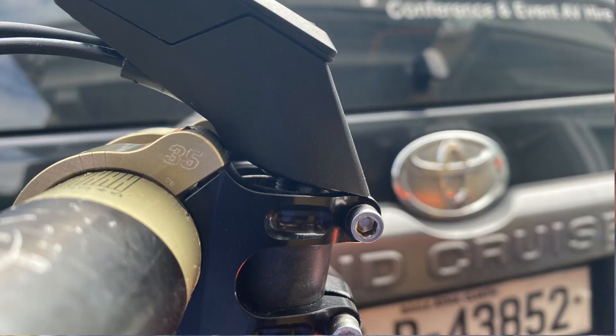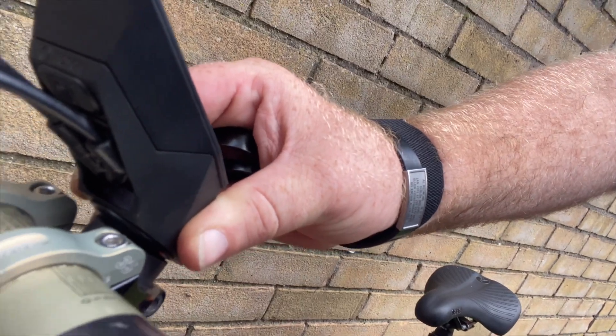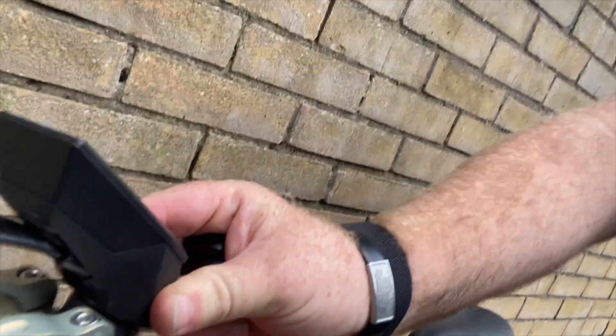The Kiox has much more functionality and more information — it tells you your battery percentage, which the old Purion didn't do. It's a stem mount, and I've got a pretty short stem, so in order to get it to sit right I had to remove two spacers. My bars are going to be a bit lower, but I don't think I'll even notice.